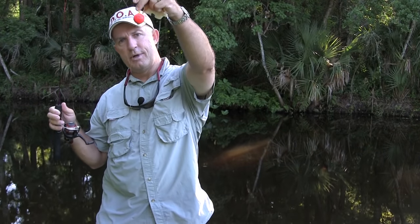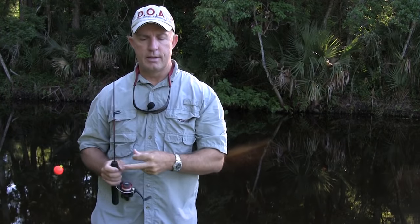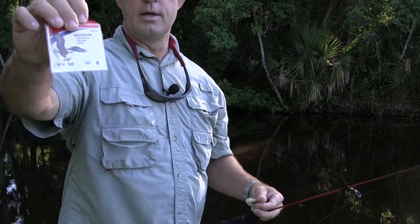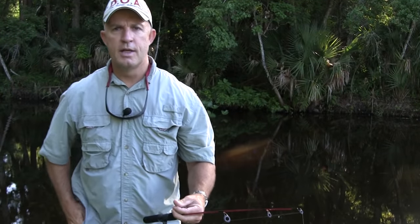I have a small bobber attached here. It helps the kids know when they're getting a bite. On the bottom, I have tied on a number eight Eagle Claw Gold Hook — a small hook, because the fish have small mouths. If you're wondering how to tie the hook on, you can check out my knot tying videos on my channel, especially my Canoe Man Loop Knot.